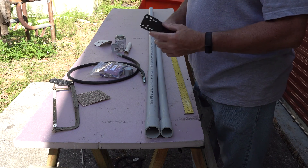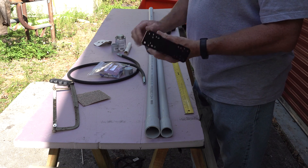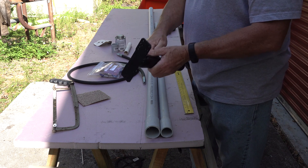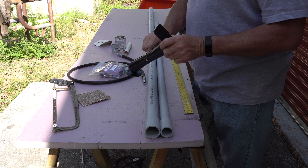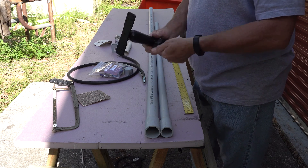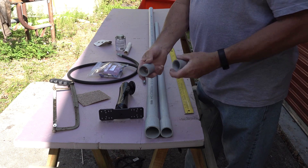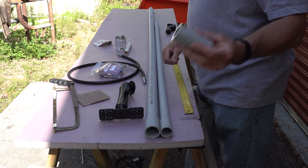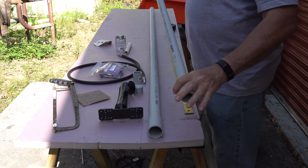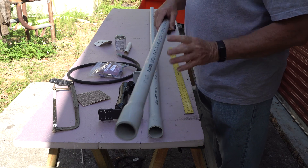This end will mount to the gunnel of the boat, and this end will mount to the remote shaft. This is actually solid aluminum — pretty decent, heavy duty. I like how it doesn't take a whole lot of effort to lock it down. I'll put a direct link in the description where I actually purchased this off of Amazon. I have a cap and a couple of couplings — these are for the one inch pipe. I also have one inch pipe and inch-and-a-quarter pipe. The inch-and-a-quarter has a big enough opening to where I can slide the one inch pipe inside of it to give me that swivel action I need.